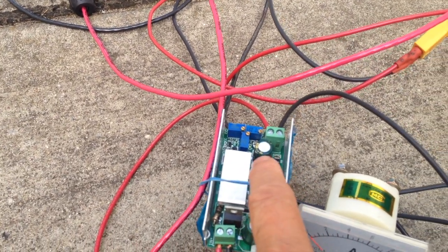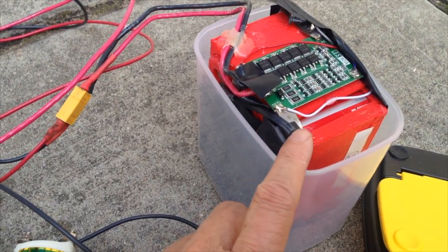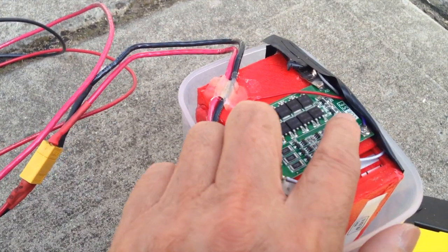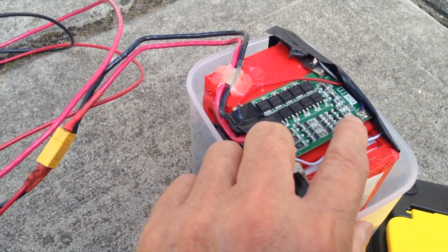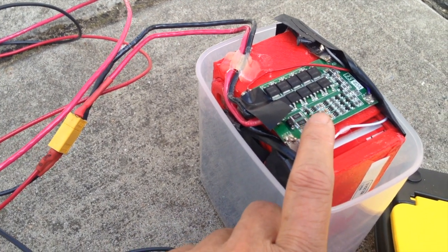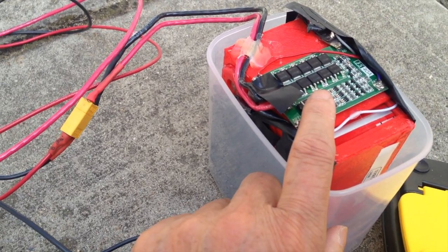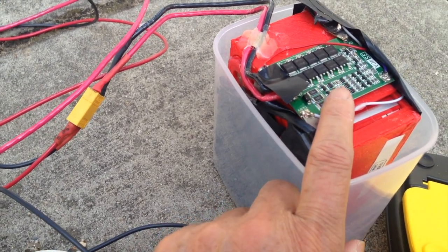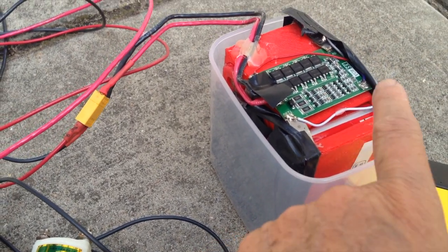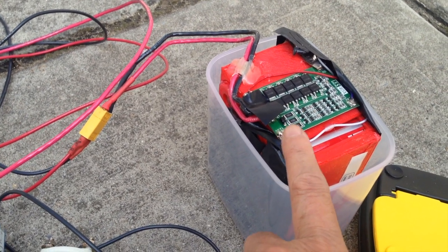I set the voltage to about 12.54 volts. This set of batteries is protected by a 3S BMS rated at 40 amp output. This BMS can supposedly handle a small cordless electric drill — those usually output at least 20 amps — so this can handle 40 amps. It also has balance charging.